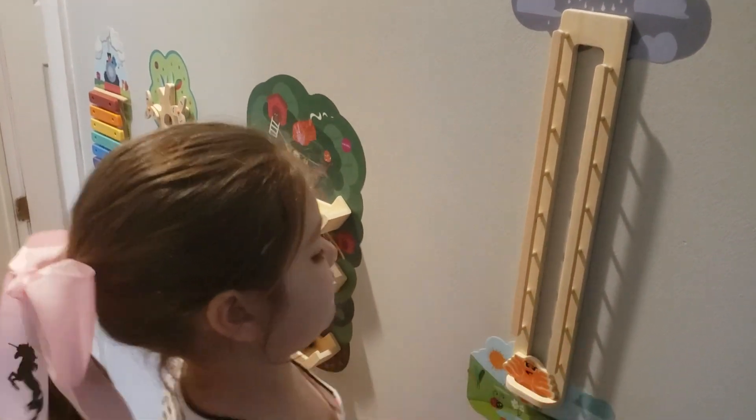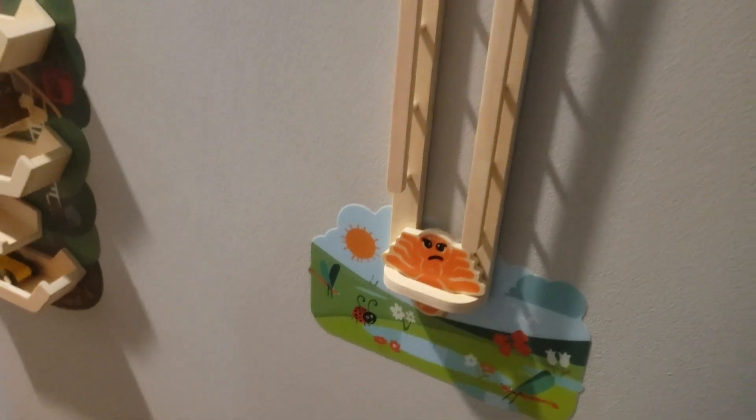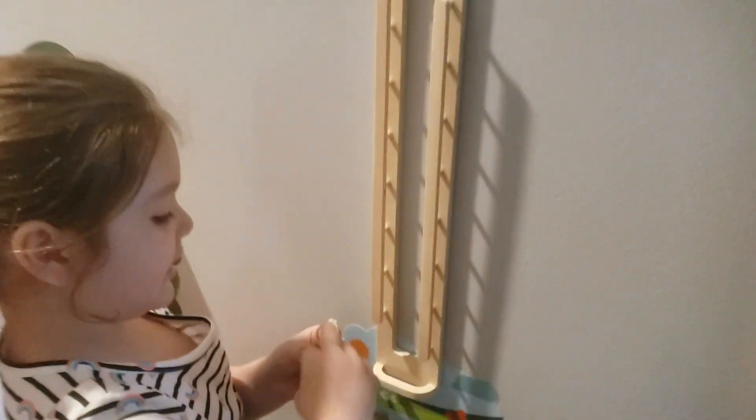You can also change it from happy to sad. Happy to sad. And he's sad when it rains. And then he's happy when he's in the sun, like this.